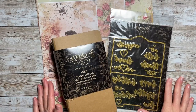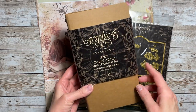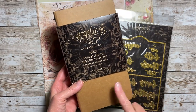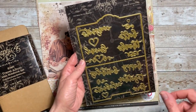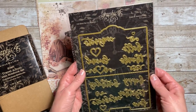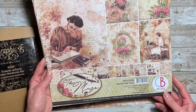Today I'm going to be using products I received from my December design team project from Country Craft Creations — that's going to include the Graphic 45 Craft Travel Album and Notebook Inserts. I may also be using the dies. And we'll be using the Muse collection by Chow Bella.